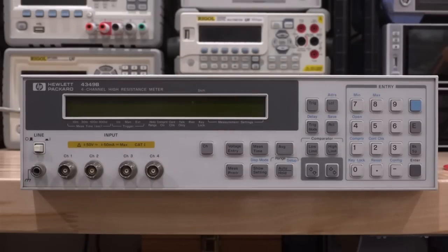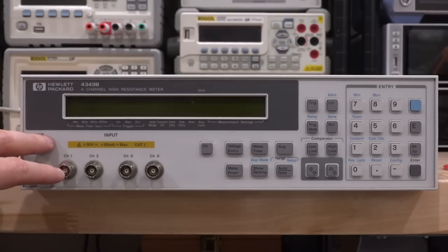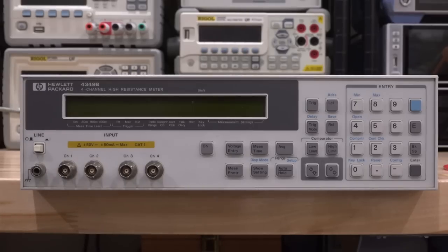Welcome to the Noise Pack. In this episode we're going to try another repair. This is an HP 4349B, which is a four-channel high resistance meter. What I'm really looking for is the 4339B, which is essentially the same instrument but has a built-in power supply that can go up to a thousand volts. This is essentially a lower model and does not have a power supply.